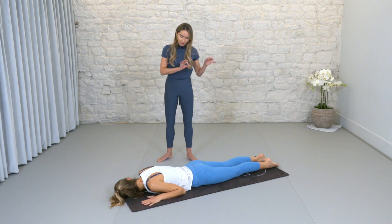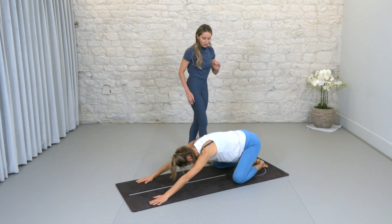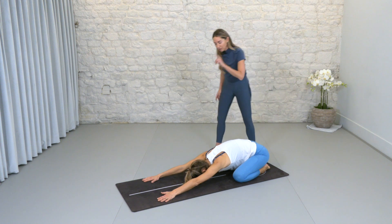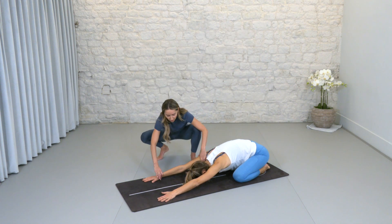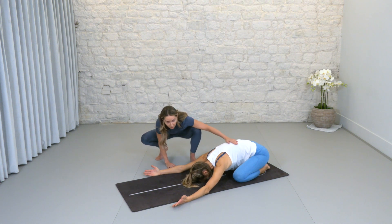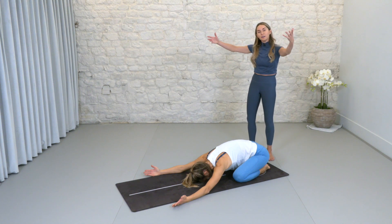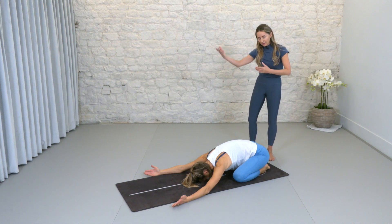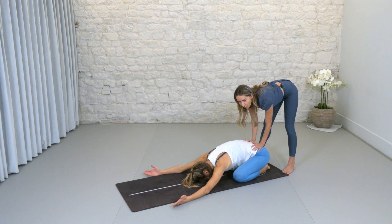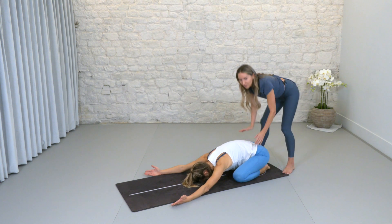Gently sit back to a child's pose — knees go wide as the mat, toes come together. Press your hands forward, then turn your palms up and bring them a little wider. This is a beautiful release for your shoulders — really nice for creating that opening. Breathe in, breathe out — really, really nice.